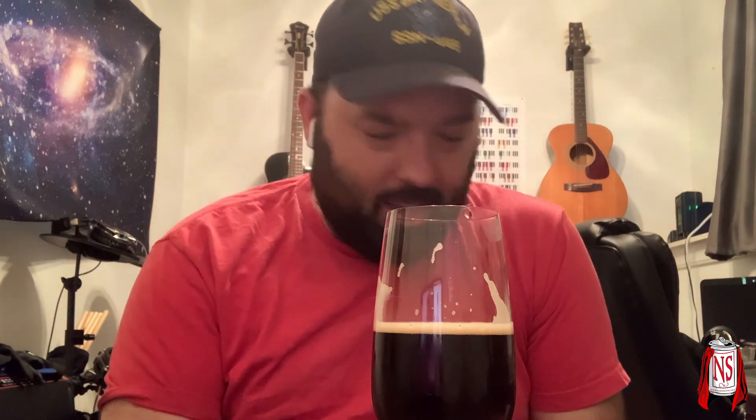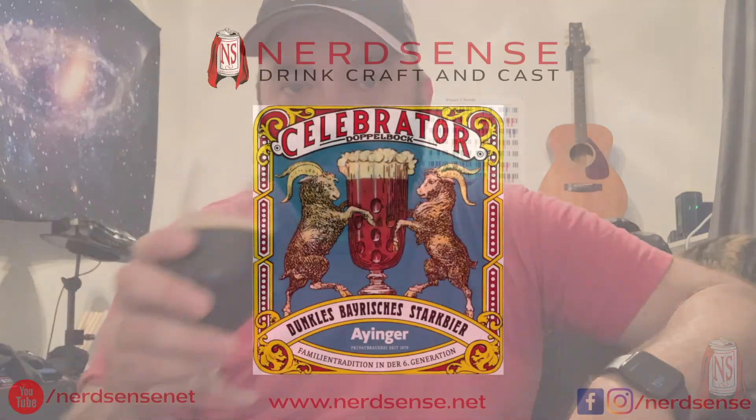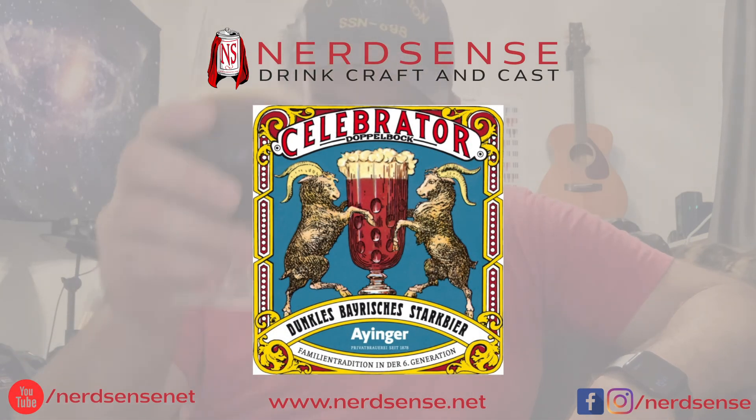The last couple times I did these solo videos I didn't really do any of the... well, NerdSense — you can find us at NerdSense.net. We're on YouTube, we're on Instagram, we're on Untappd. We're everywhere on social media. So if you want to find us, you can. Appreciate anyone watching us, and hope you give us a like. Until next time, I'm Mike and this was Nathan. Cheers.